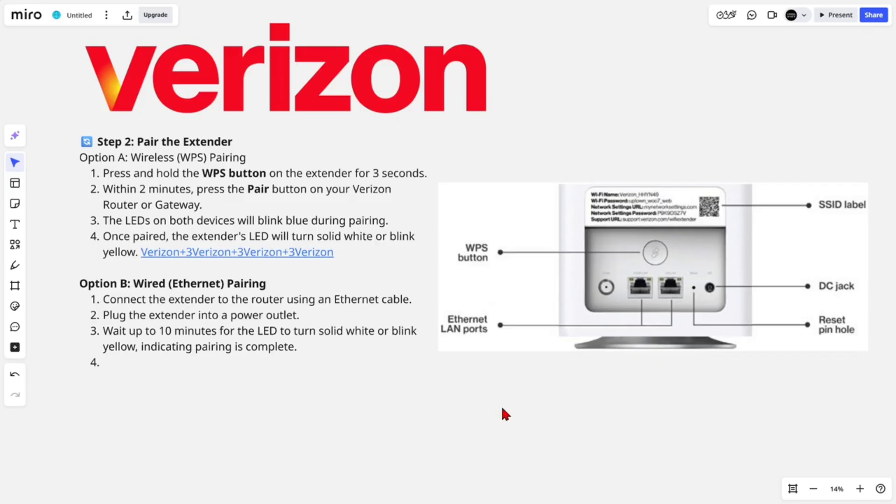Option B is ethernet pairing. Connect the extender to the router using an ethernet cable, then plug the extender into a power outlet. Wait up to 10 minutes for the LED to turn solid white or blink yellow, indicating pairing is complete.